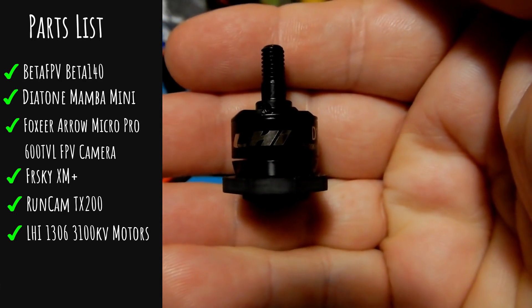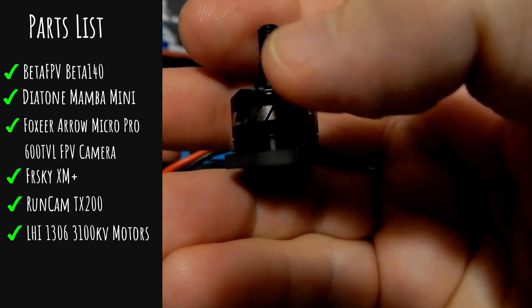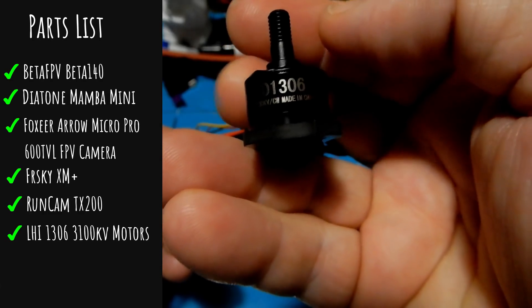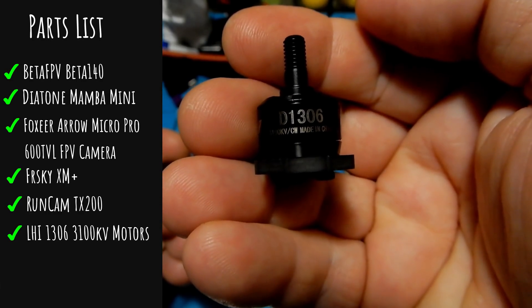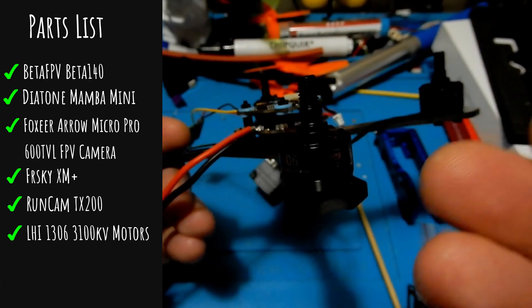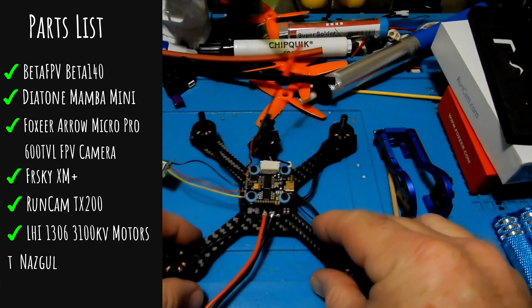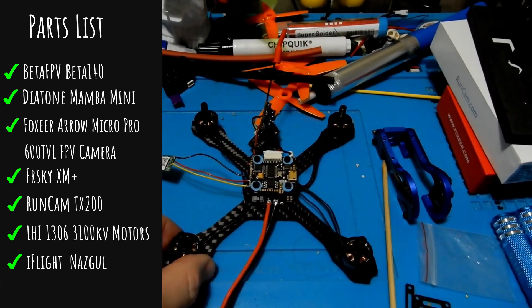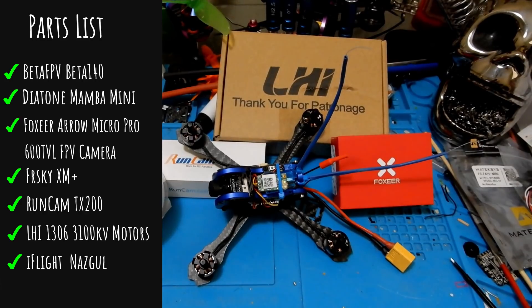I'm a big fan of 1306 3100KV motors, which aren't the easiest thing to find, but they're really good if you're not looking to race but want to fly around the house on a 3-inch — which is often difficult to do. I got these from LHI: 1306 motors at 3100KV. They're not the most powerful in the world but they're super efficient.